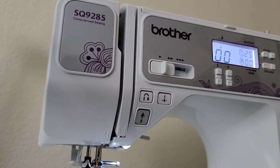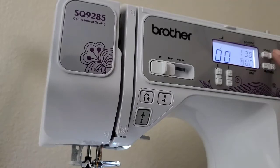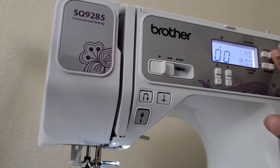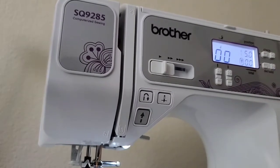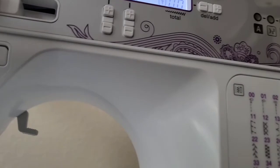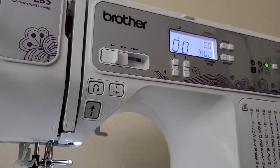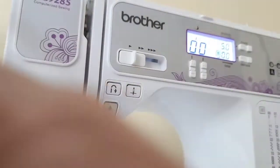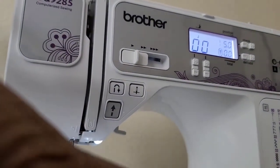2.5 is the stitch width. If you wanted to raise it up, the wider the stitches are, so the highest you can go is 5 for a straight stitch. Zero-zero is the first stitch on the stitch chart, as you can see right there.